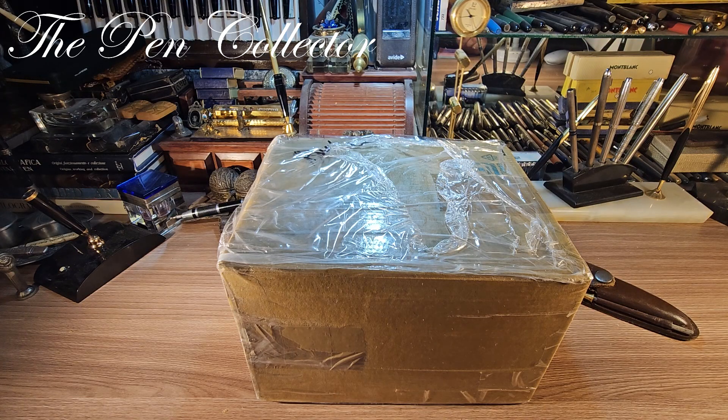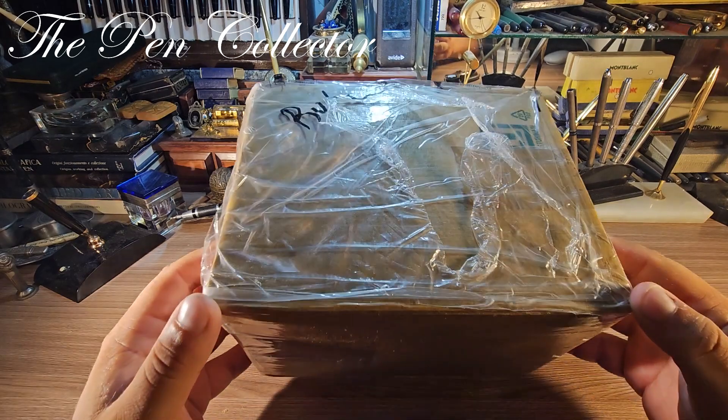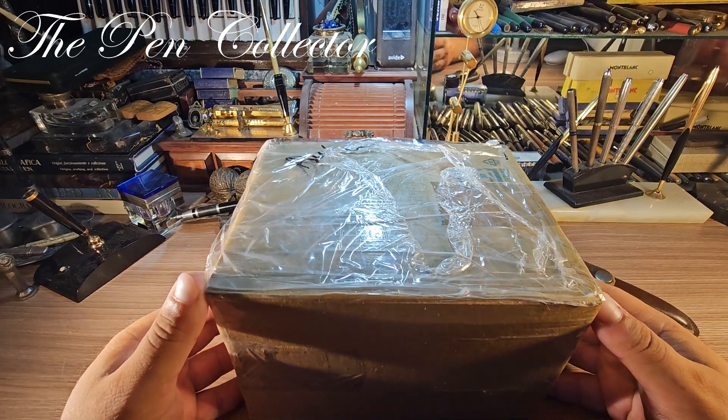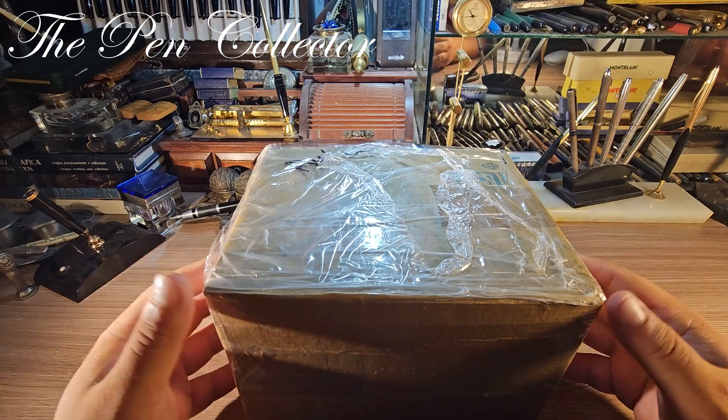Hello and welcome, my dear friends, welcome to another interesting unboxing. I have here a quite large box. I am expecting a small item, a very nice desk item, and you will see what I mean.